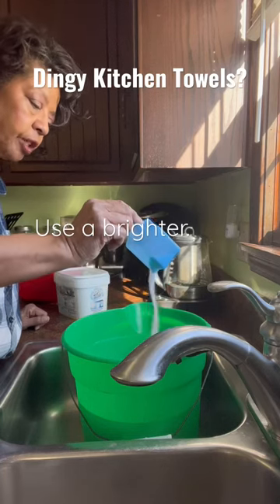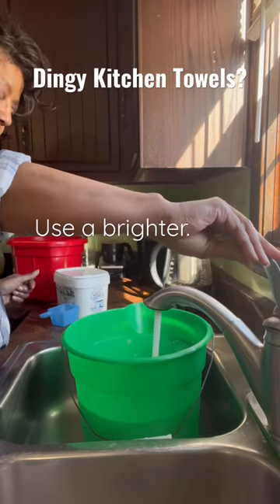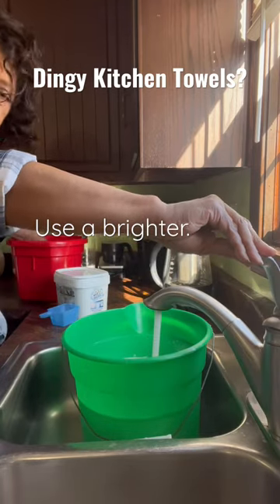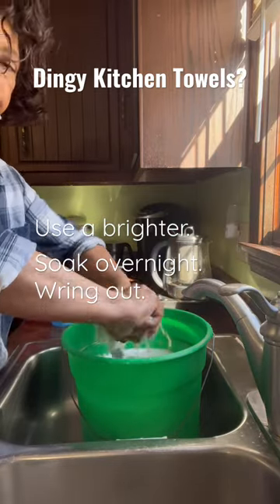If your towels are getting a little dingy, soak them in a little white Revive and laundry detergent. Let them soak overnight, then wring them out.